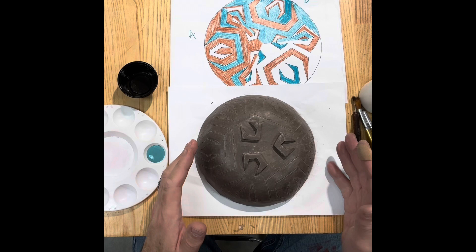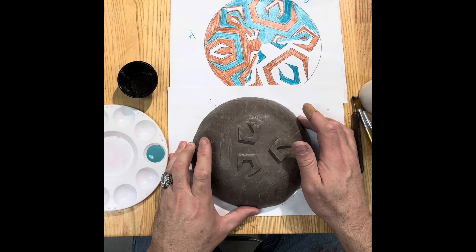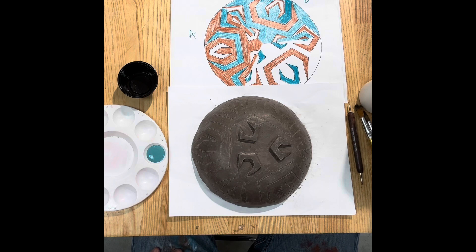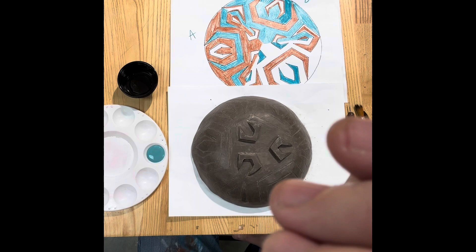You know how your craftsmanship has been this year, so adjust your approach accordingly. If you're normally messy, only do one color at a time. I'm going to switch over to time lapse so you guys don't have to watch me decorate in real time.